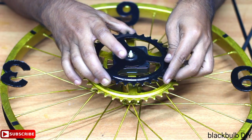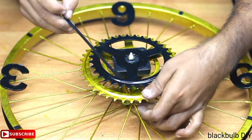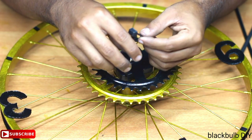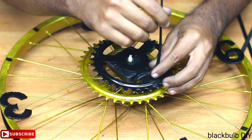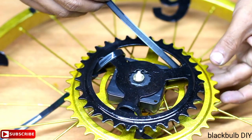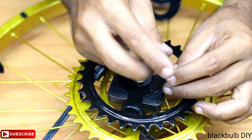We will put a small sprocket on the available sprocket. We will put it in on 3 sides. Then there will be a small sprocket. We will put it in the center.